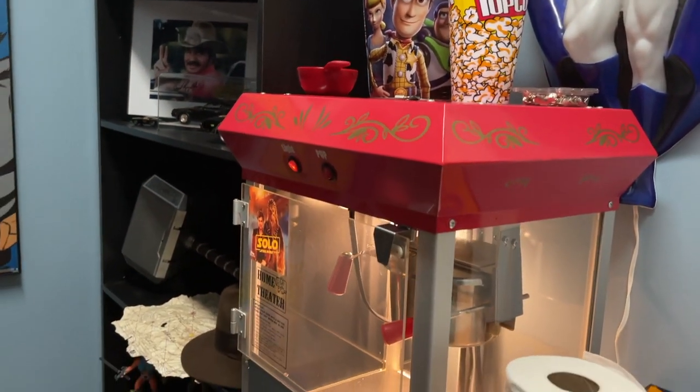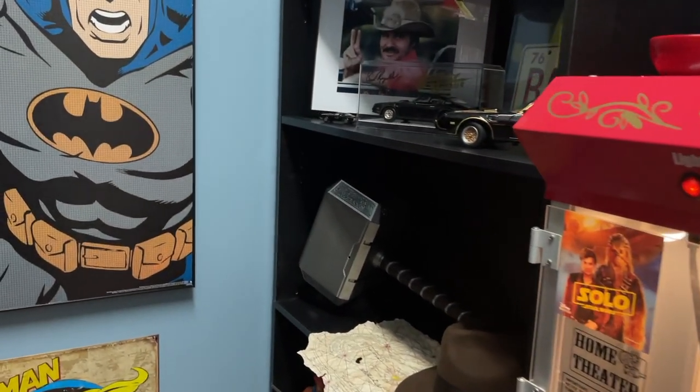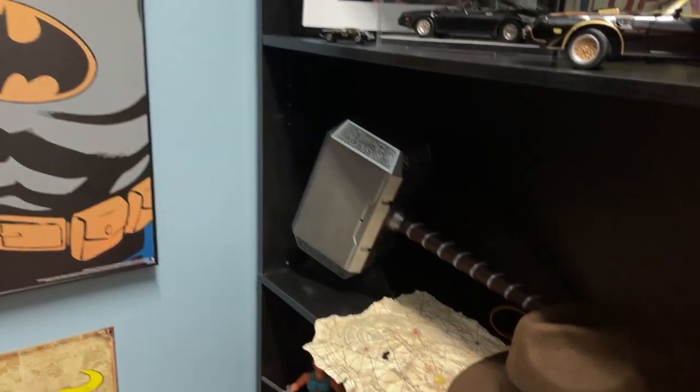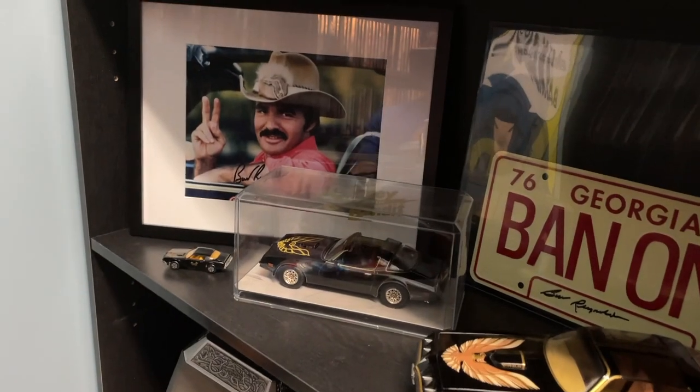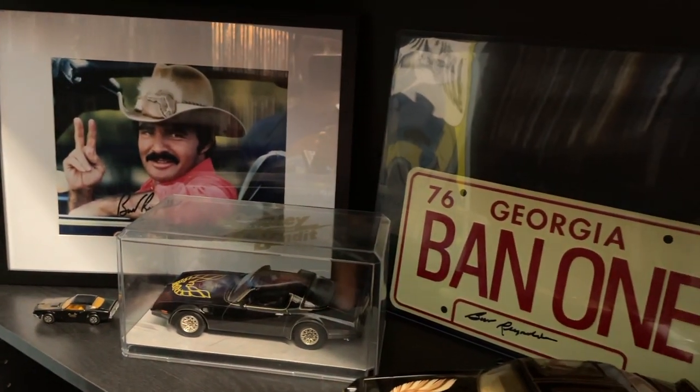On this side we have our popcorn machine, some movie props, movie memorabilia, and some stuff autographed by Burt Reynolds.